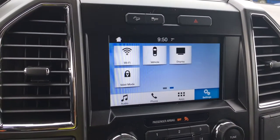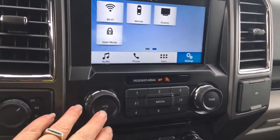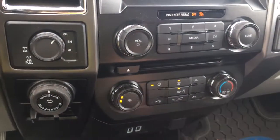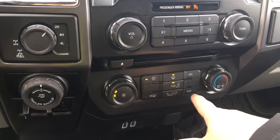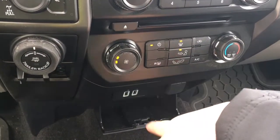We also see our backup camera view on this screen when we put the vehicle in reverse. We're seeing our volume and tuner, and below that is our CD player. We also have our climate control — front and rear defrost, AC, and max AC. Below that is USB, 12 volts, and a little more storage.